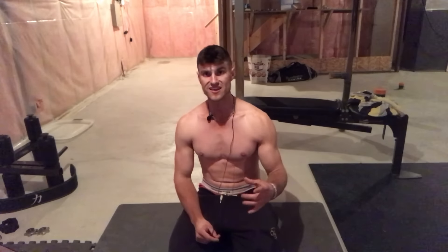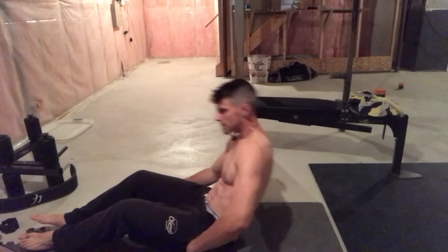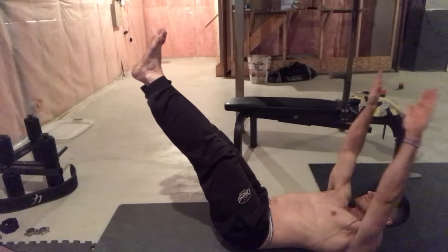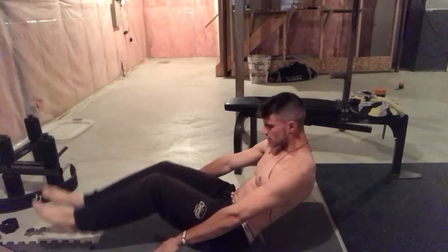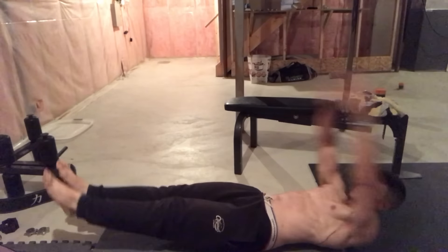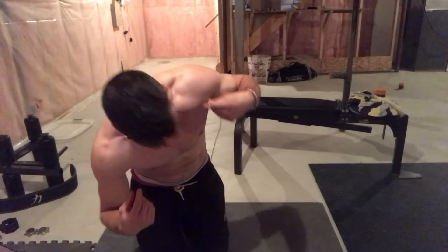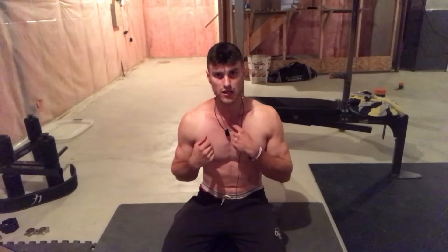The next exercise is V-ups. All you do is go like this and perform the V-up. It takes a little time to get into it, and I find it a bit challenging even for me due to the control required. I don't traditionally do the V-up, which is why you may notice me struggle slightly — but I always recommend varying your training.